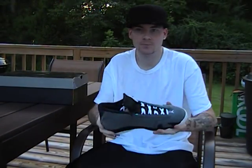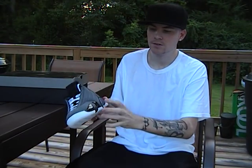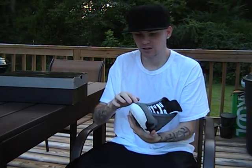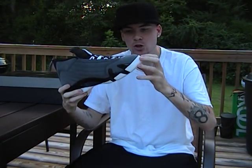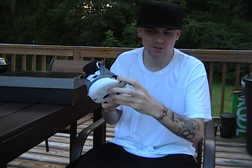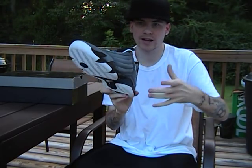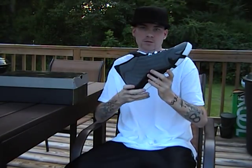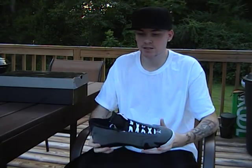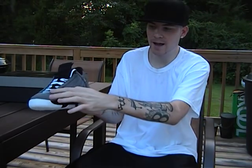Another quick point: in the little teeth area — it's a gloss finish but there are little metallic paint chips. If you get the right light you can see it. The white and red pair has it of course. I see that detail missing a lot on the fakes.